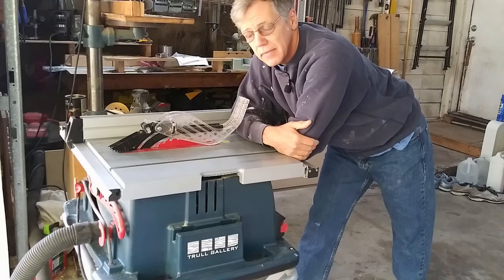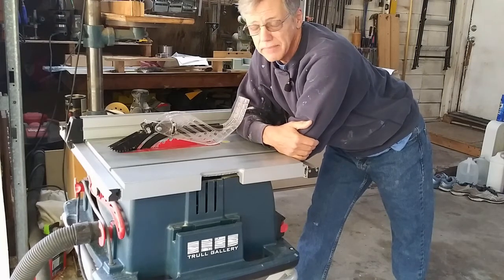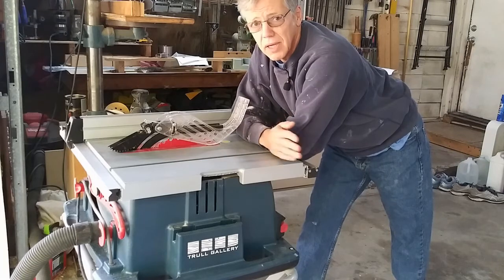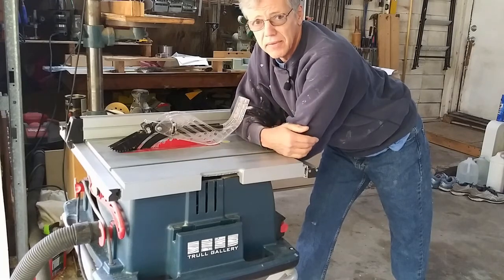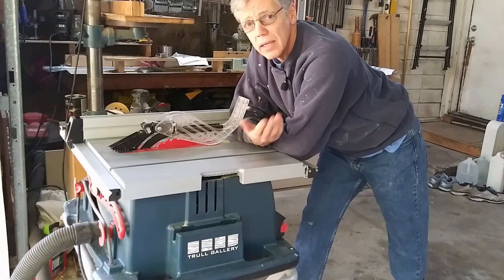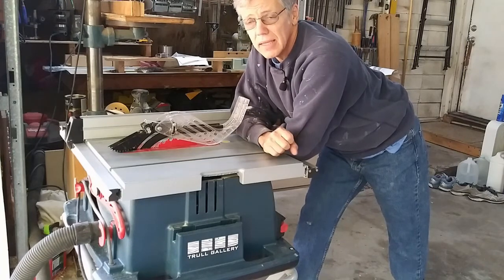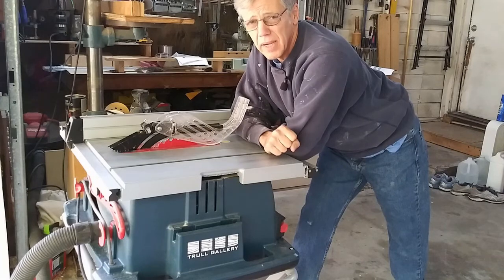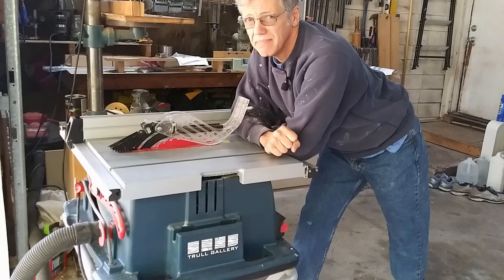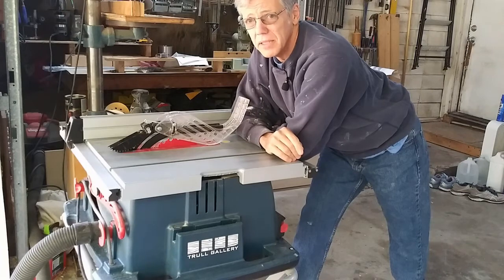So with all that said, am I going to use this stuff all the time? Probably not. Should you? Probably. And don't get me wrong — there are times when you can't use some of these things. If you're not doing a through cut, or if you're using a dado, sometimes they get in the way. So there are times when it's okay to take them off. Being a stubborn old man is probably not the best reason, but it's my reason. Just because I do it doesn't mean you should.